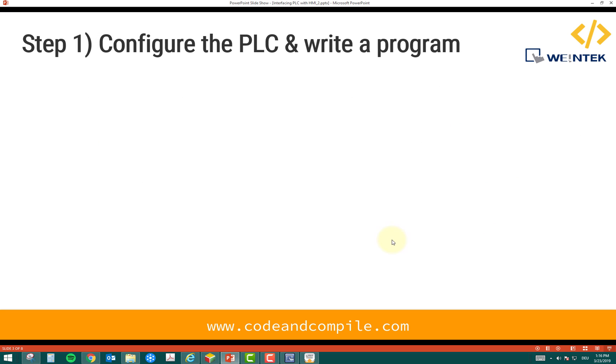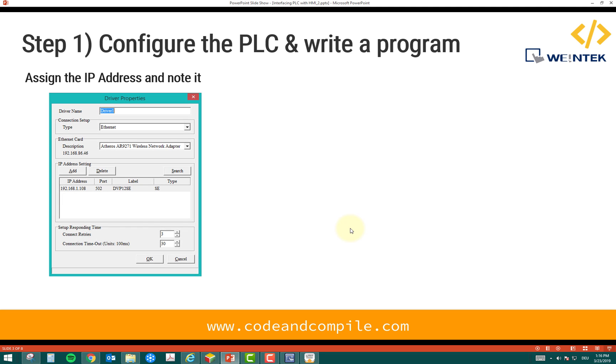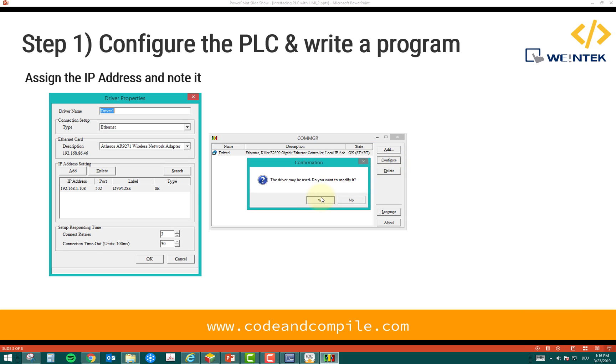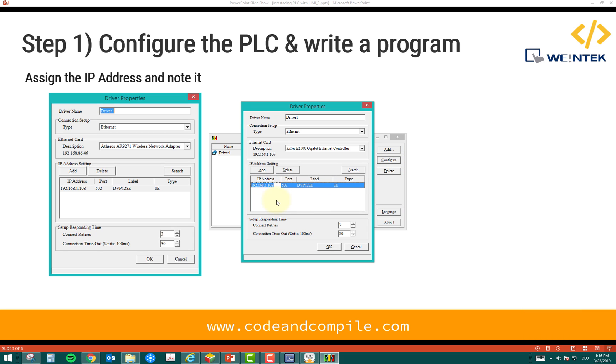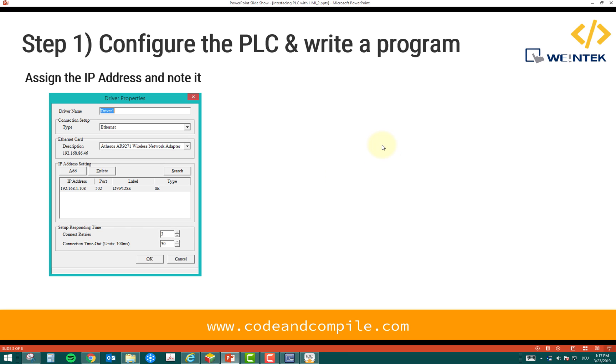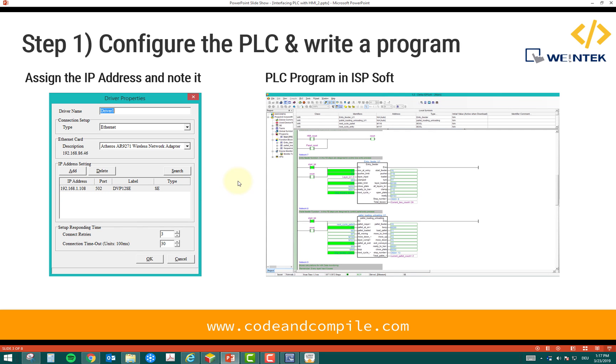Step one: configure the PLC and write the program. In the PLC we have to define the IP address. You can see the IP address here, and if I go to the IP configuration you can see the IP address and the port number. You need to know your PLC's IP address and port number because we will enter those in the HMI later. Even if you're not using a Delta PLC, you just need the IP address and port number.